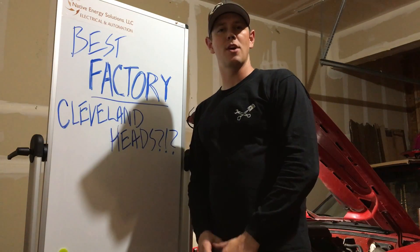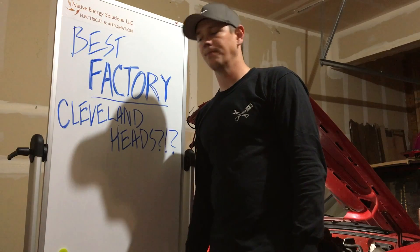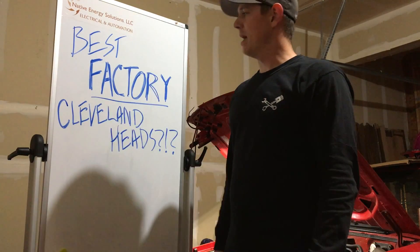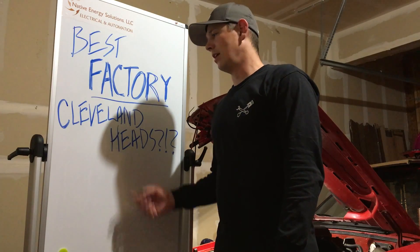Hey guys, welcome to the shop. I want to give a shout out to Native Energy Solutions for sponsoring the video and the board. Thanks guys. So what are the best factory Cleveland heads you can find?